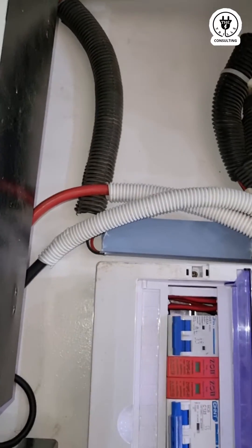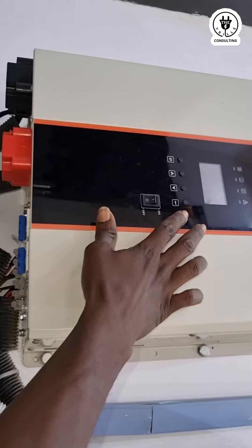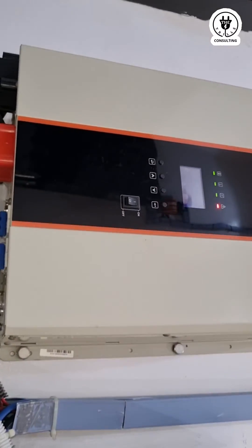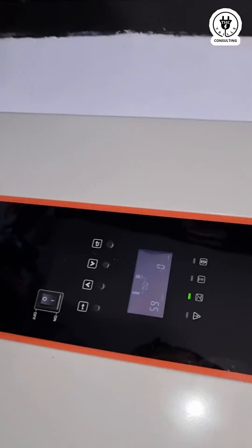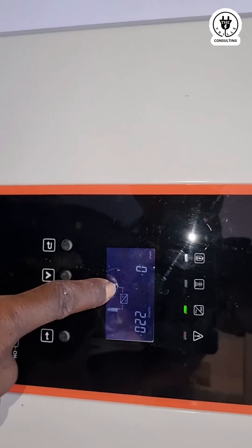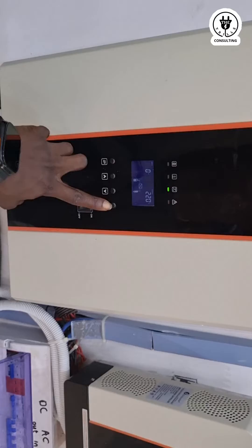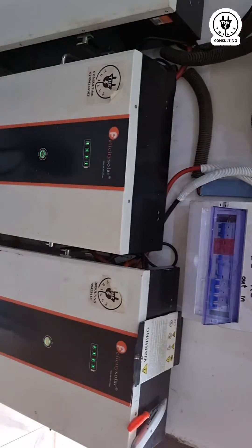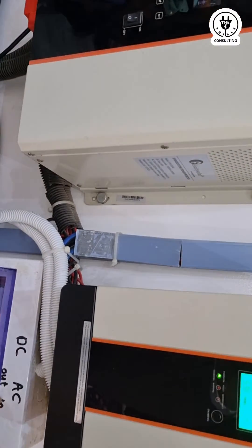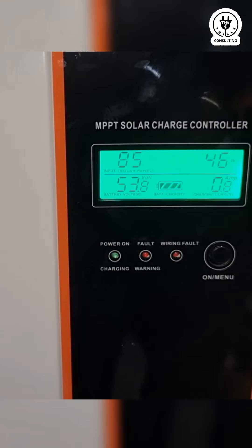There is an MPPT charge controller here. Check this unit — this is an iBPS series, so it's transformer-based. If it were the transformer-less high-frequency type, it would show a communication icon 'C' and a lithium icon 'L' here, because the settings have been configured for lithium batteries. I can also switch on my input and output breakers, and now the charge controller is trying to pick up.